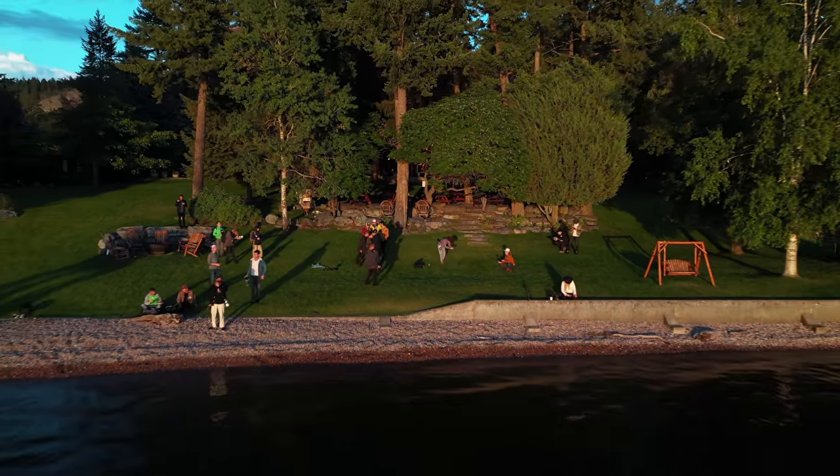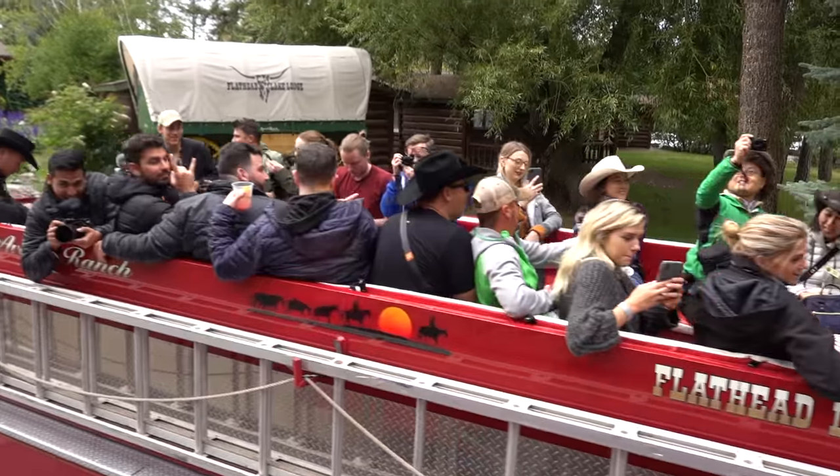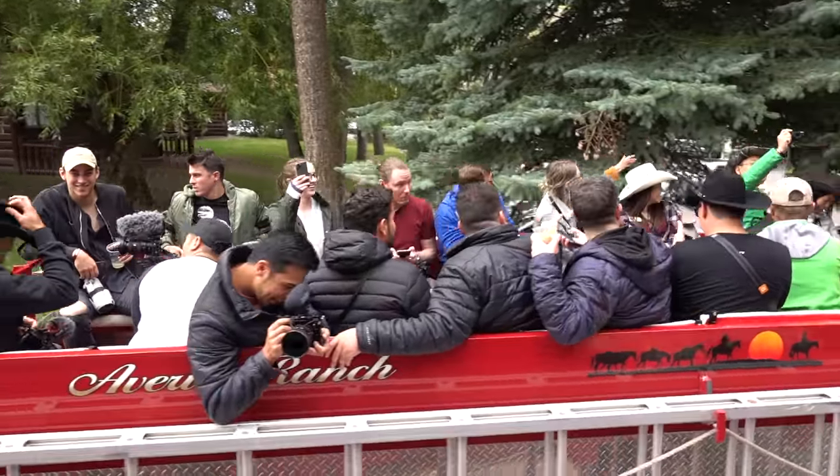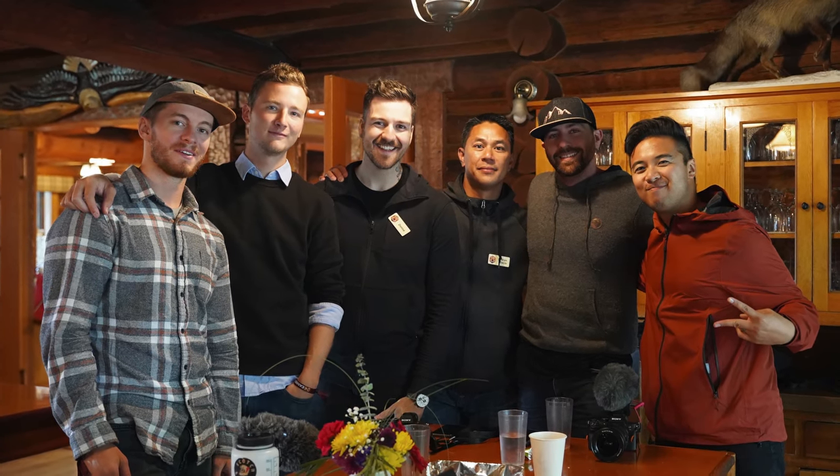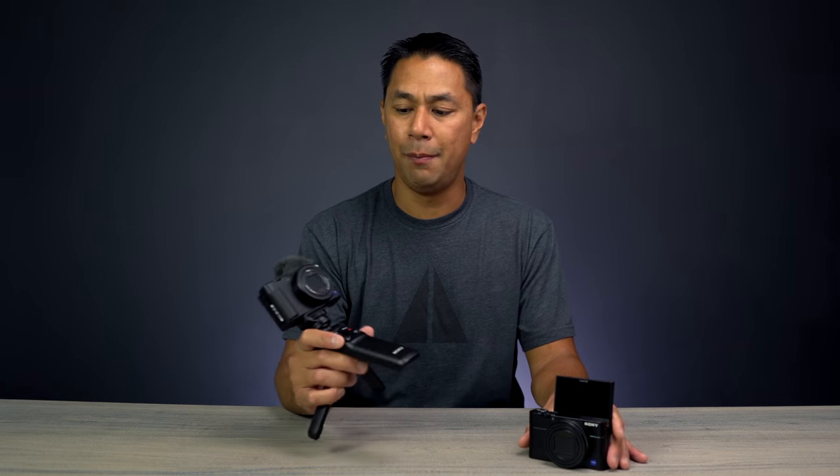Now with every new camera there are always improvements to be made. I was fortunate to be invited to Sony Camera Camp last year, where Sony invited content creators — YouTubers, Instagrammers, and others in the space — to sit in small groups and openly discuss what they liked and didn't like about their products. It was great to see Sony openly listening to direct feedback from users and making these incremental changes with each version.